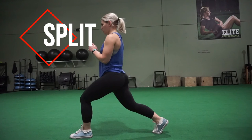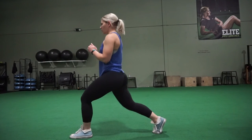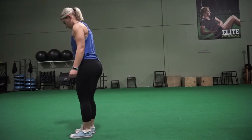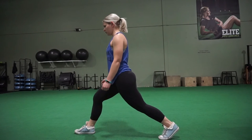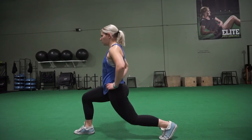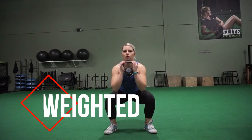Next is the split squat. I know some people are like, that's a lunge — but lunge implies you're moving forward. This is a stationary movement. So the split squat: I don't know how to do it with a flat foot in the back, so your toes are kind of crunched. Try not to let your knee go over your front toe, and just sit down into it. You can put your arms wherever makes you feel most comfortable.